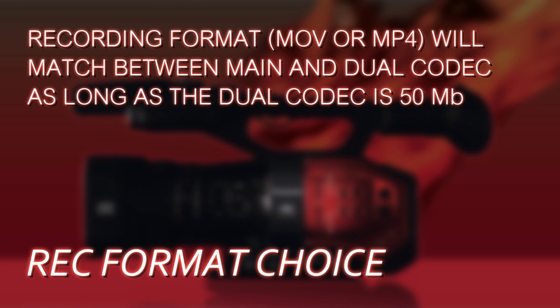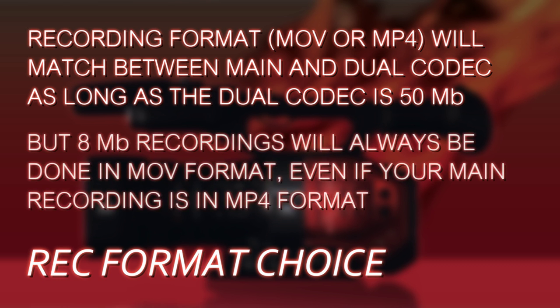However, if you have chosen a dual codec of 8 megabits — or if the system has forced dual codec 8 megabit on you because your main recording is FHD — the dual codec 8 megabit codec only stores its files in MOV format. So you could end up with a situation where your main codec is in MP4 and your dual codec is in MOV. FHD 8 megabits will always be in MOV format.